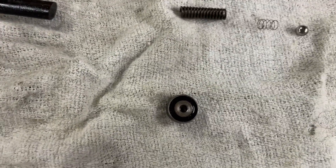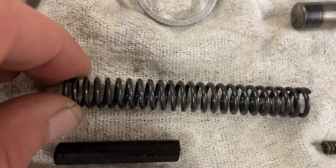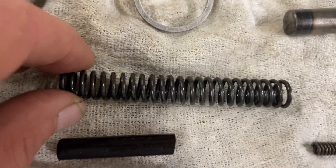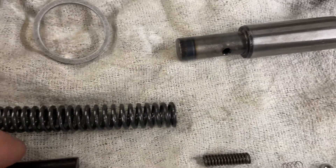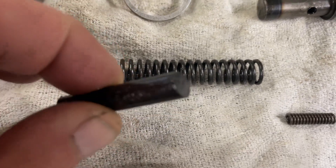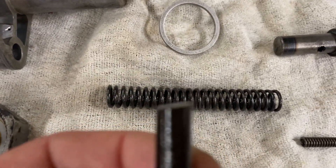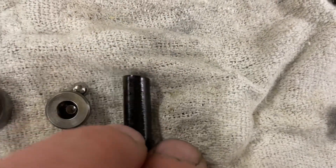The next item is the spring, and you can see the spring is no longer straight — it has a kink in it right here. The other thing is, I don't know if this is supposed to be this way, but on the Mercedes-Benz drawing these are straight cut. They don't have an angled cut like this. You can see this on both sides.